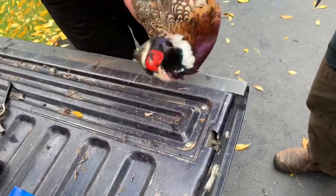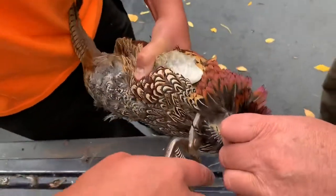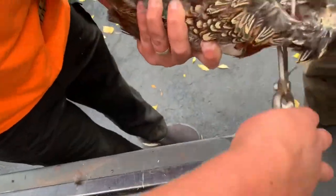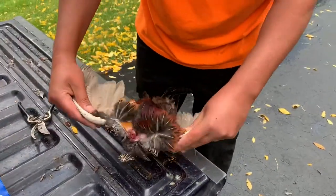Next thing we're gonna want to do is take the neck off — get it as close to the bird as possible. Now some people only breast out these animals and some of them keep the legs as well. We can go over that in a little bit.